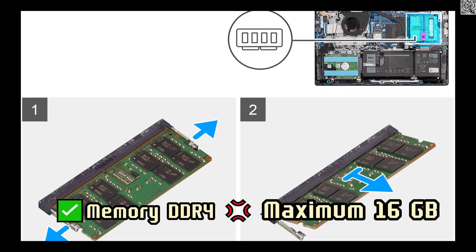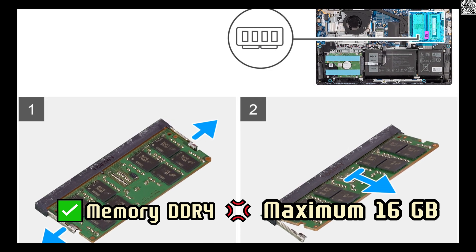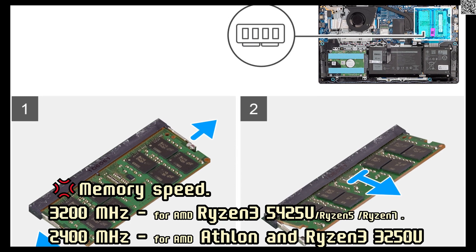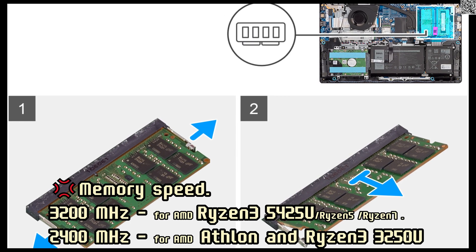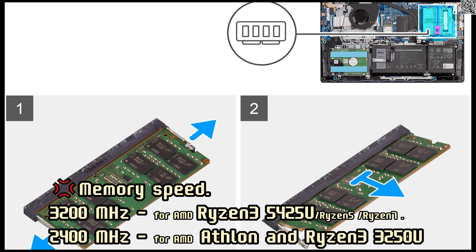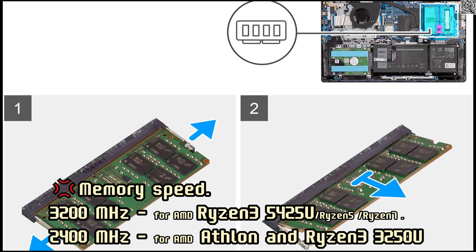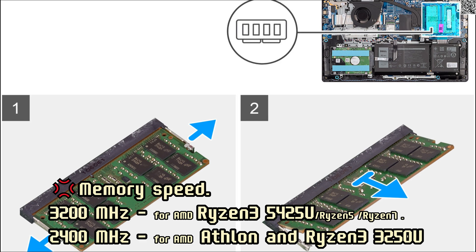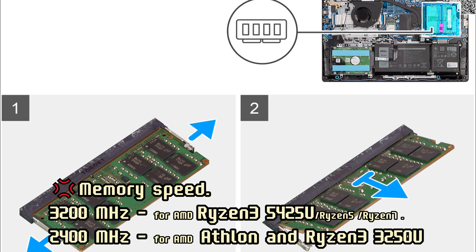Memory type for the Vostro 3525 is DDR4 with a maximum of 16GB. Memory speed is 3,200 MHz for AMD Ryzen 3, 5, and 7 series processors, and 2,400 MHz for AMD Athlon and Ryzen 3 3250U.